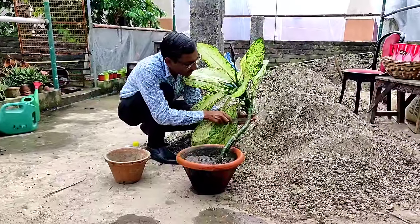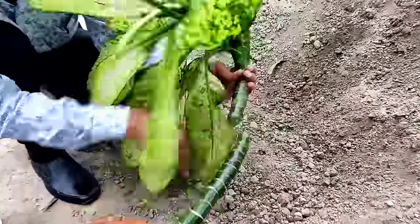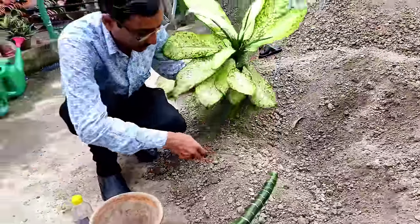I am going to take some cuttings from here — stem cuttings. Just take a sharp cut here, and after taking the cutting I'll be making some pieces. You have to take the cuttings very sharp.